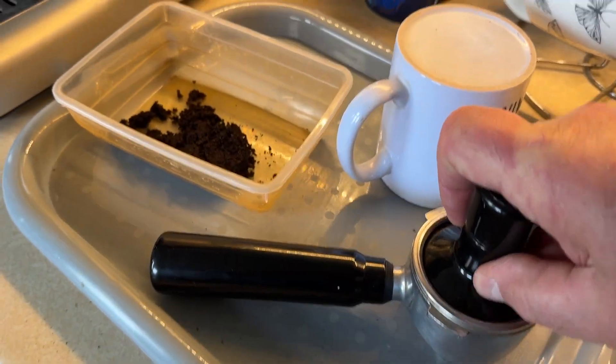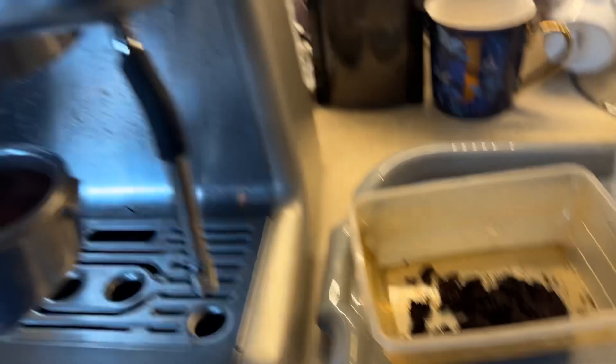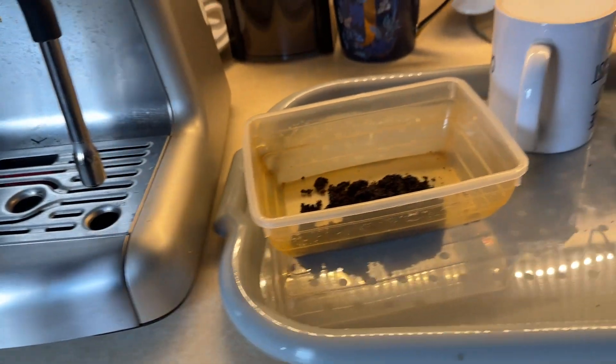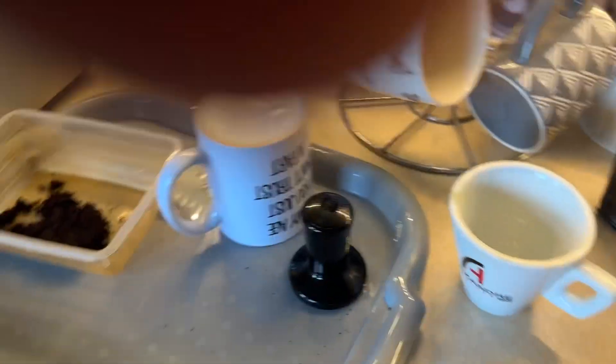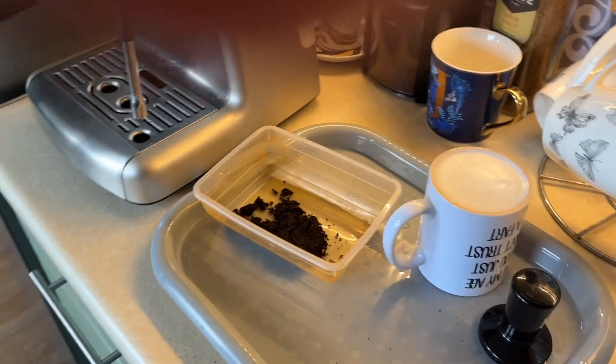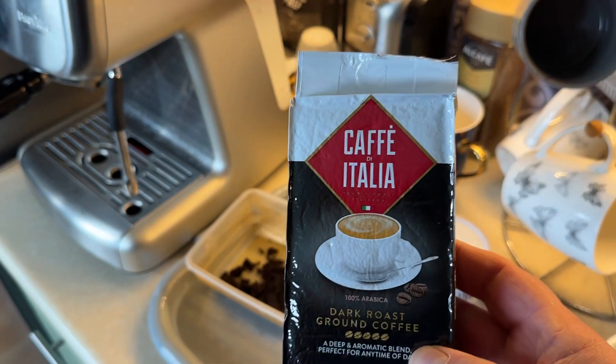Put your coffee in, compress it down hard, then bang it in the head. I use enough for a double shot — I don't use a single shot. Right, that's now in, okay, ready to go.